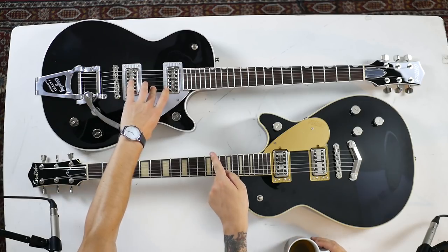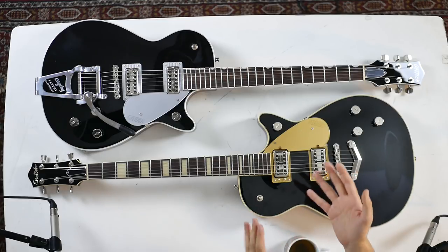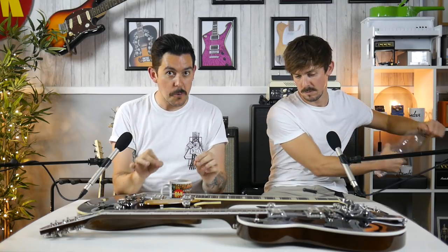The pickups are different between the two models as well. The 128 has Powertrons — TV Jones Powertrons — which are a more traditional spec'd pickup. But the really fun thing is the hardtail version, the 228, has Tim Shaw-made Broadtron pickups.